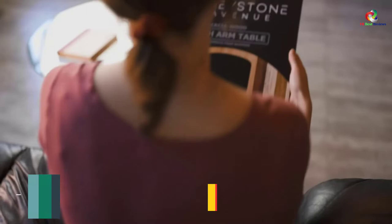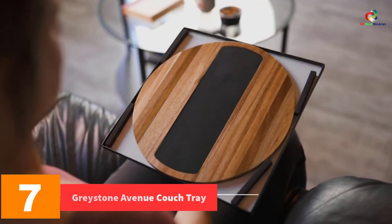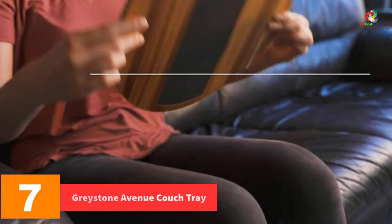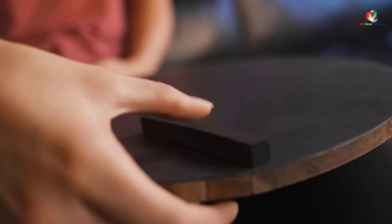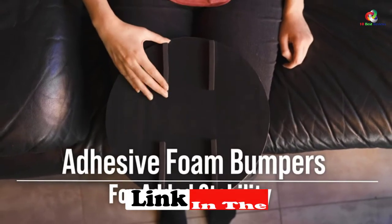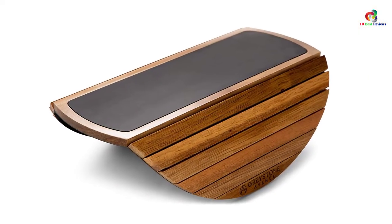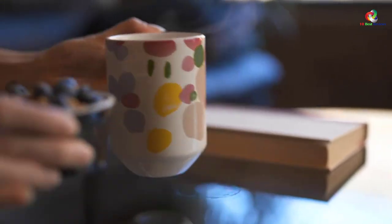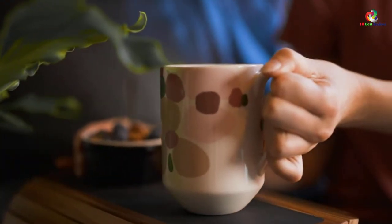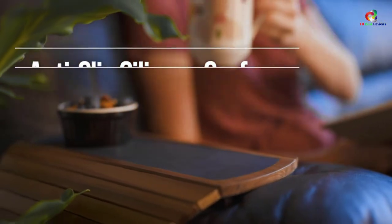At number 7, we have the Greystone Avenue Couch Tray. Here is a wooden best sofa arm tray that you can buy for an amazing price. The product features a unique and patented design, so it also plays a decorative role, giving your house a sophisticated and elegant touch. Wood brings a luxurious and vintage look in the house, so your house will definitely look better when using this sofa arm tray. Unlike other products on the market that use EVA, this one features a natural silicone matting that firmly holds the sofa when in use, so you can be sure that you will not have to deal with slips.